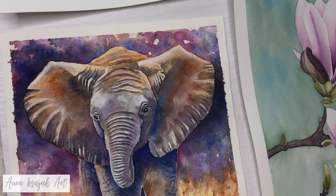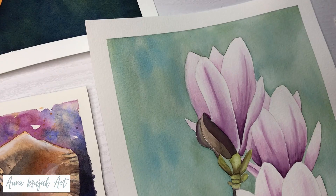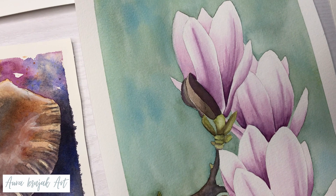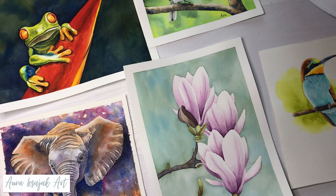If you are afraid to add backgrounds to your watercolors, or you complete your subject and get stuck trying to decide what to paint in the background, don't worry because in this video I'm going to show you five beginner-friendly background techniques that you can use to level up your watercolor paintings. So let's get started.